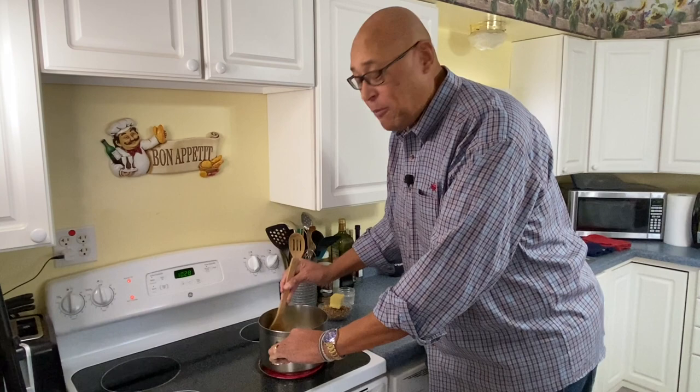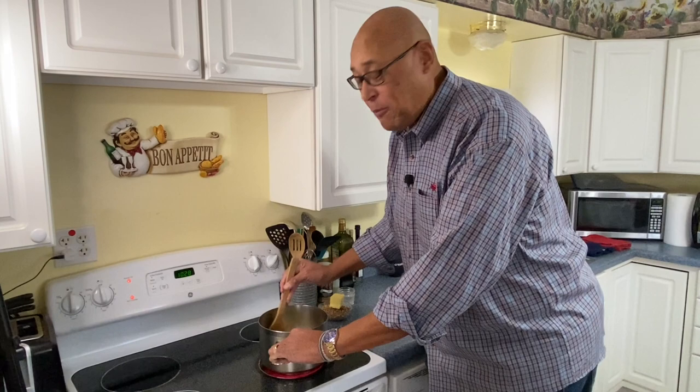And then we're going to finish it off at a softball stage. So let's go ahead and get this cooked to that thread stage, then we'll add our butter and pecans.